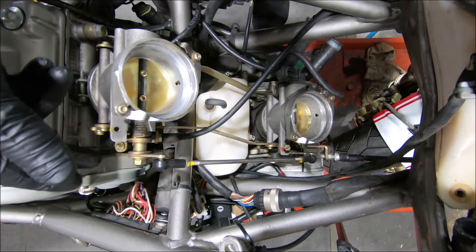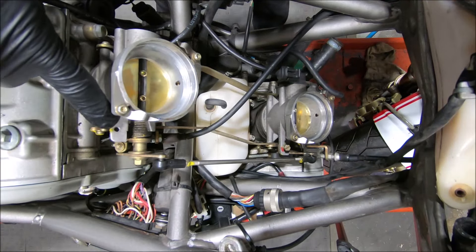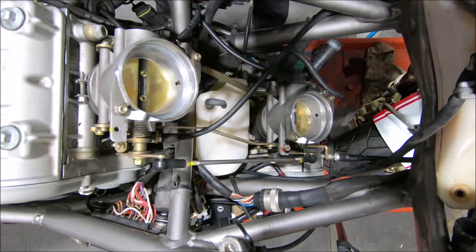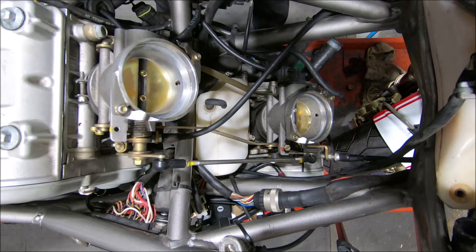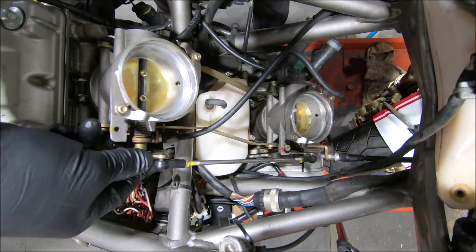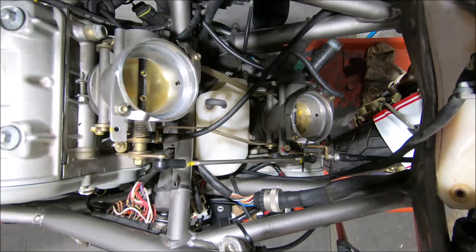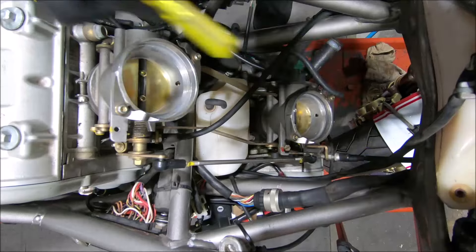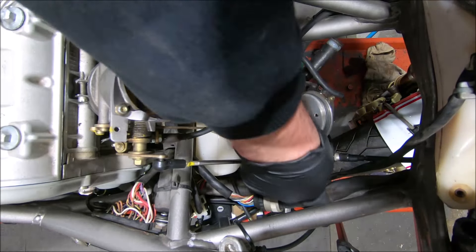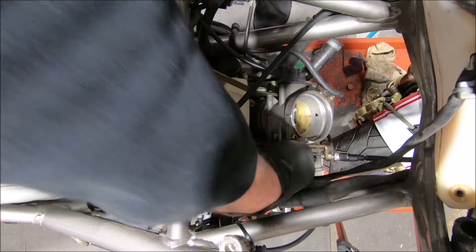S4R, Testastretta, Monsters also have the same linkage setup. Standard these things have an idle stop screw in the vertical, just in this spot here. We would always pull them out, so that way with that out, this throttle body is always loaded on the linkage, so that any time you would do any adjustments, the cable is the master mechanism. Make sure the cable sits in its wheel nicely.